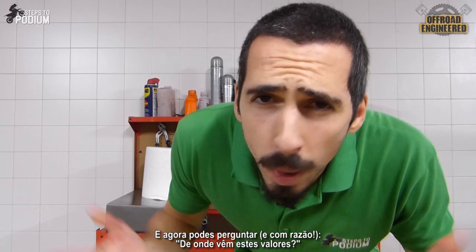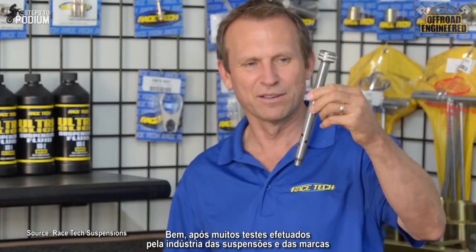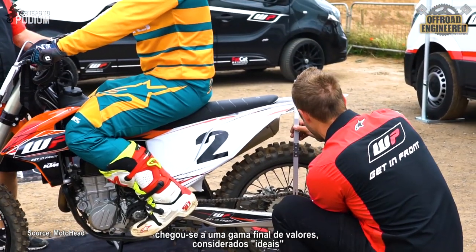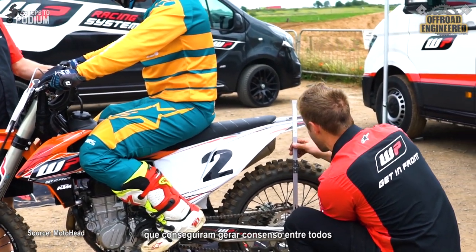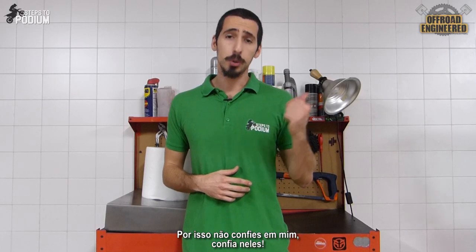And you might ask, where do these values come from? Well, after a lot of testing from the suspension industry and the manufacturers, a range of values were considered as optimal adjustments, generating consensus among the whole industry. So don't trust me, trust them.